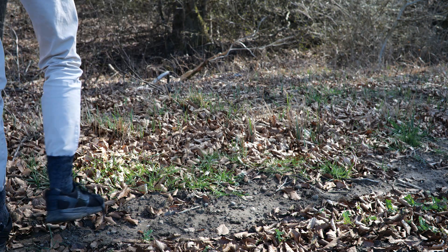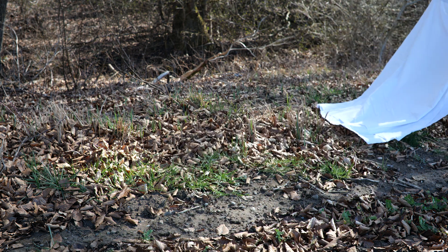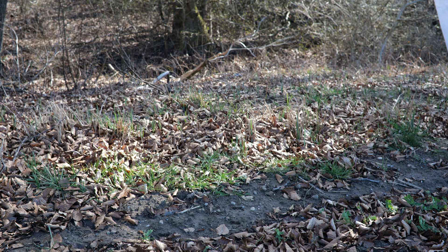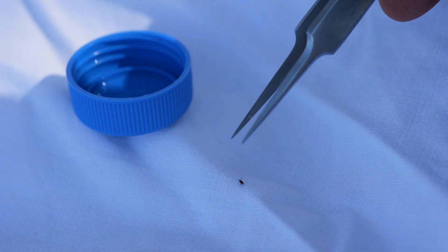So let the hunt begin! Which is actually as simple as slowly dragging the bedsheet across the forest floor. I didn't cut the footage here on purpose, just so you can see that after dragging it for only a few meters, we already caught our first sample. After flipping the bedsheet, I checked for tiny moving creatures and there it was — our first juvenile tick with two more just out of sight. I'm now going to pick up the tick with the tweezers, which can be a bit annoying because of the small size.